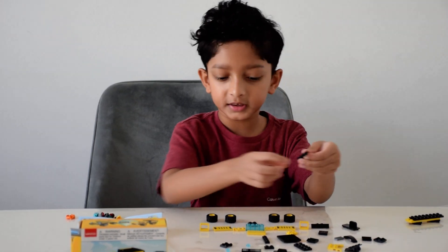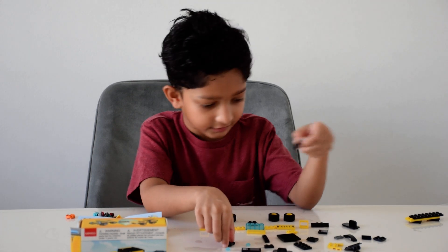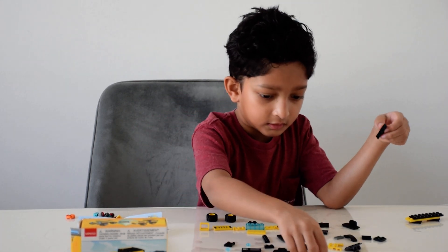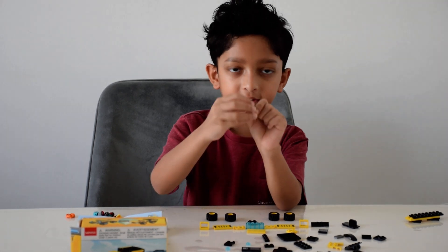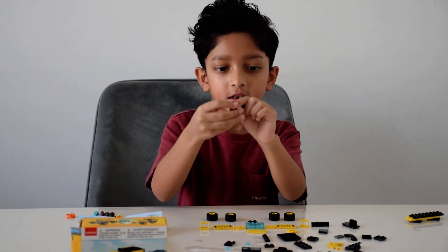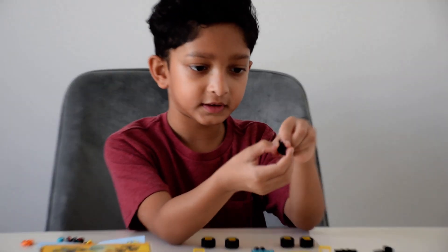Then we take this piece — a two by one piece that has hinges on it — and connect it here upwards like that.